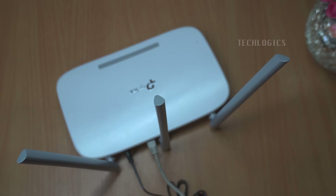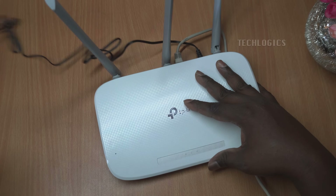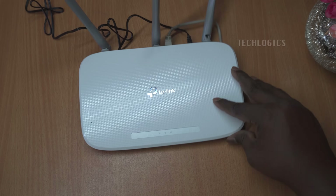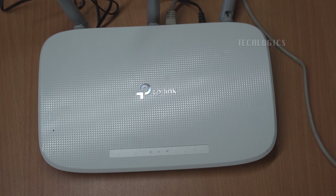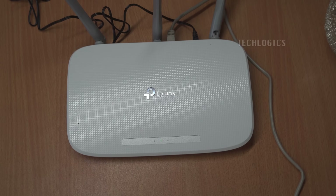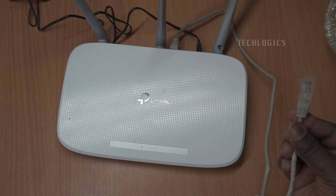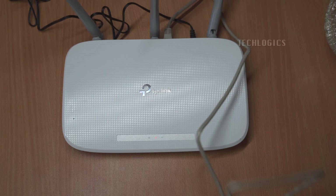Alongside these components, you'll find a quick installation guide that makes setting up your network straightforward and hassle-free. This guide provides step-by-step instructions to help you configure your router and optimize your wireless settings, ensuring a smooth setup process even for those who may not be technologically inclined. With these essentials, you're equipped to deploy a reliable and high-performing wireless network in your home or office effortlessly.